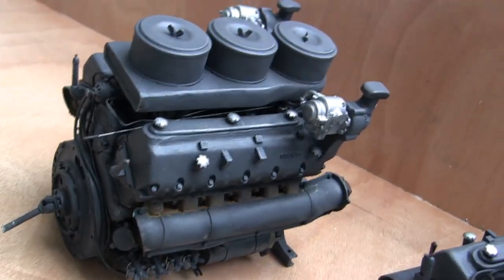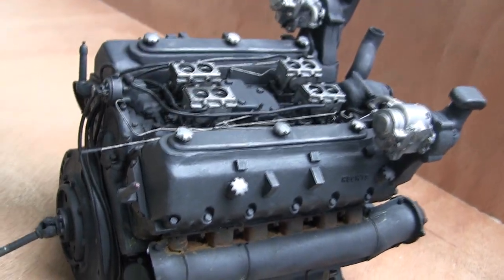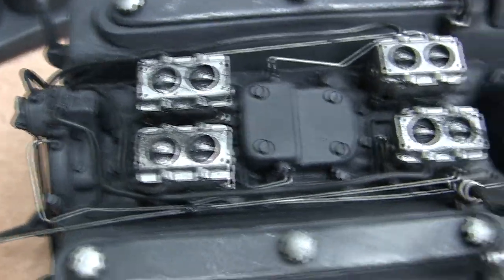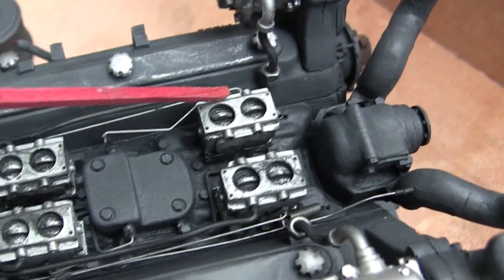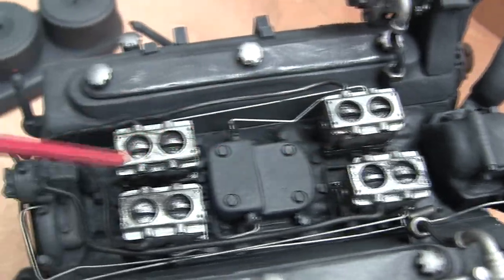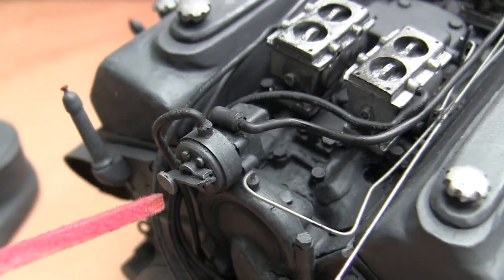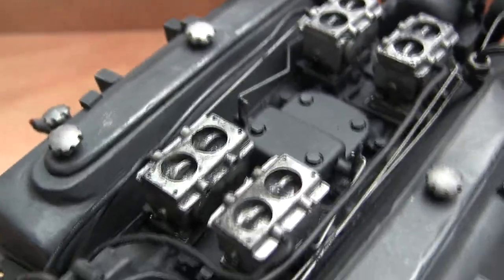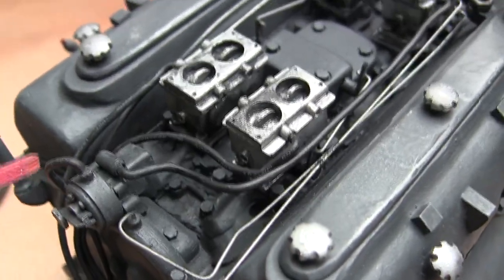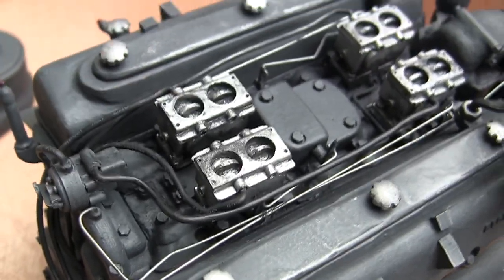Starting with the HL210, the air cleaner assembly is removable, revealing the tank's carburetor and manifold detailing. These silver objects here are the carburetors — they sit on top of the manifold. This over here is the fuel primer pump. You would pump this little toggle to prime the engine to get it started. This is typically done when the engine is removed and then replaced into the tank and you need to get fluid into the system.